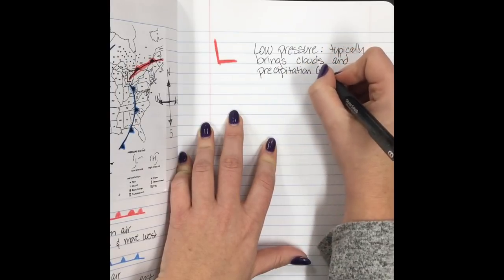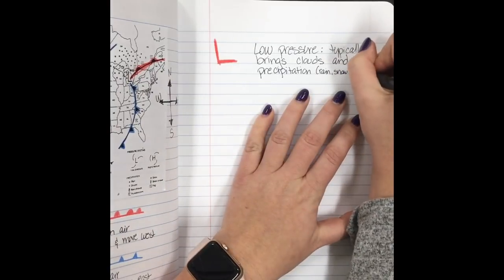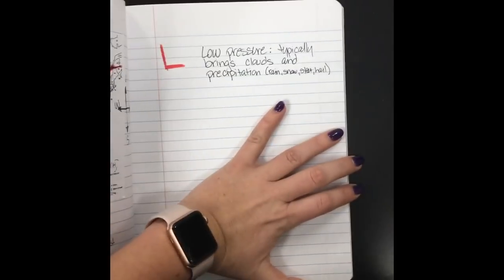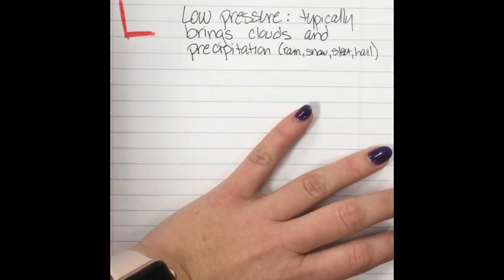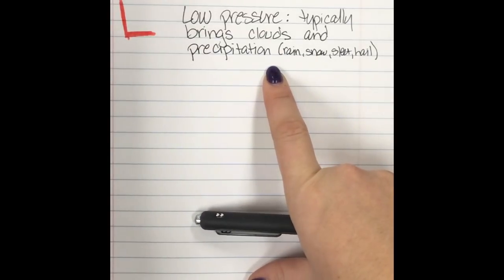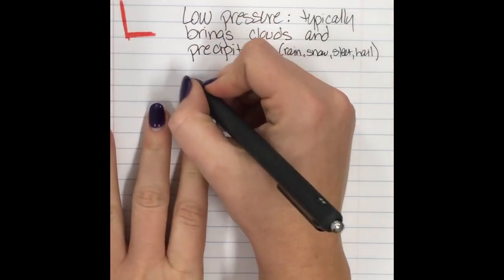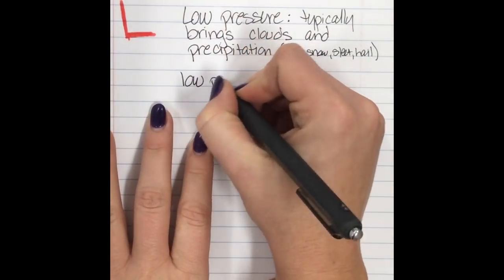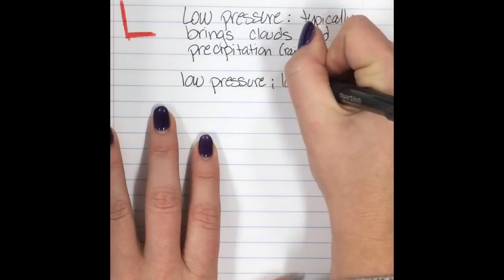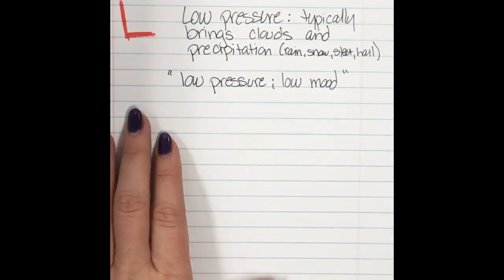Put in parentheses that this includes rain, snow, sleet, or hail. How I remember this: whenever it's cloudy and raining or snowing, it kind of dampens my mood. So I think of it as low pressure, low mood — I just want to lay in bed, watch movies, stay in my pajamas all day. So low pressure puts me in a low mood.